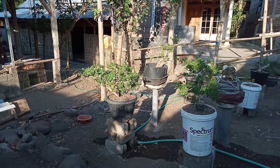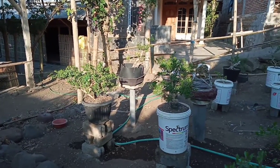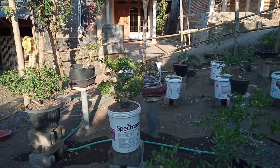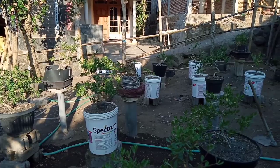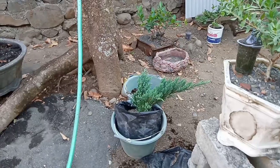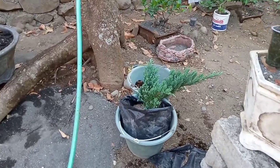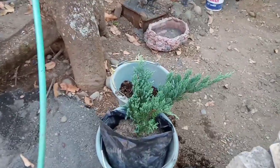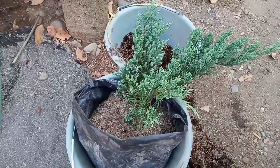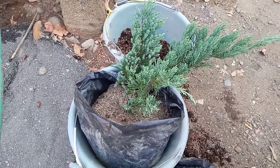Oke sobat, tanpa berpanjang lebar, tanaman apakah yang akan saya coba untuk budidaya? Nah, inilah salah satu tanaman terbaru yang akan saya budidaya — jenis cemara. Merupakan jenis tanaman yang akan saya budidayakan di lahan Shantigi saya.